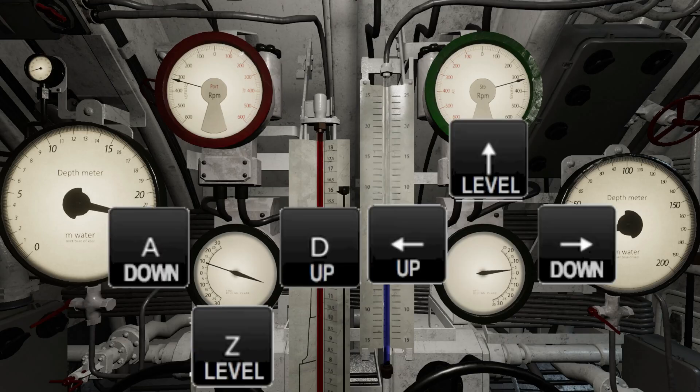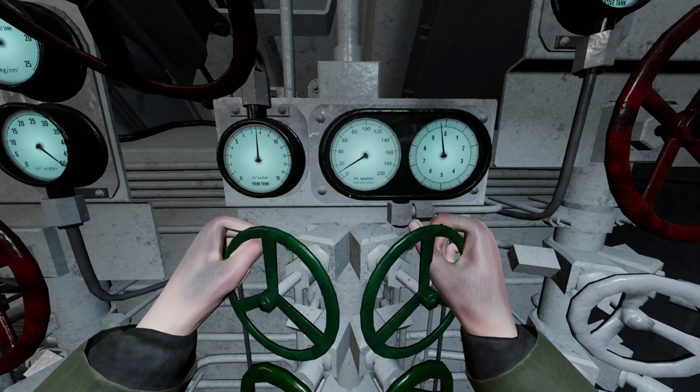Generally, once the U-boat is running submerged, the dive officer should use the dive planes to change depth. The trim tanks can be used to make small adjustments, or when the bilge is filling and the boat cannot maintain ordered depth through the use of the dive planes alone.